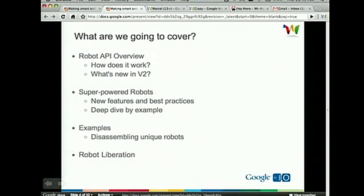We're going to go over a couple examples of robots built today, disassemble them and say, well, what features do they use? What makes them unique? And finally, I'm going to talk about robot liberation, which was announced yesterday during the keynote by Lars. No longer do you have to run robots in App Engine — you're not limited to Python or Java anymore, and you can run on your own servers, which is especially great for building your own clients.